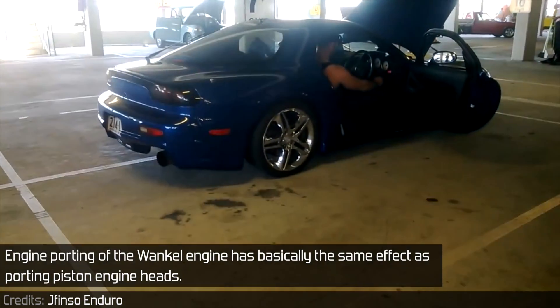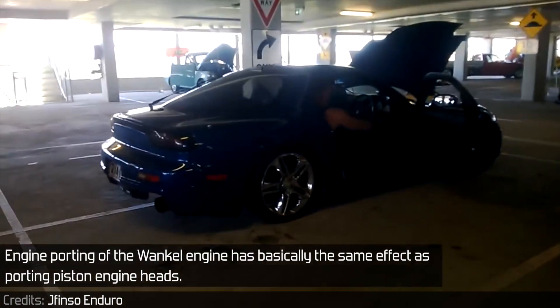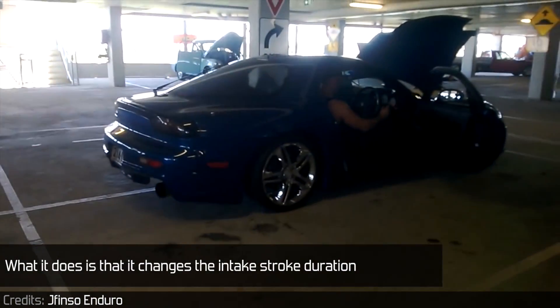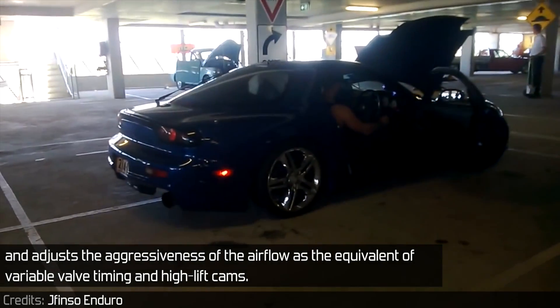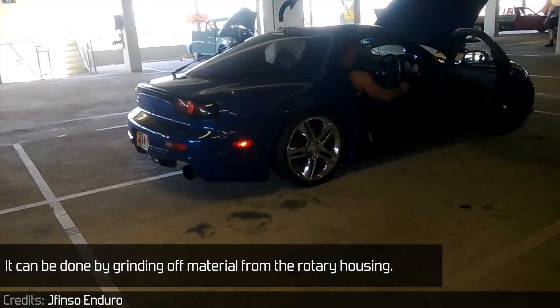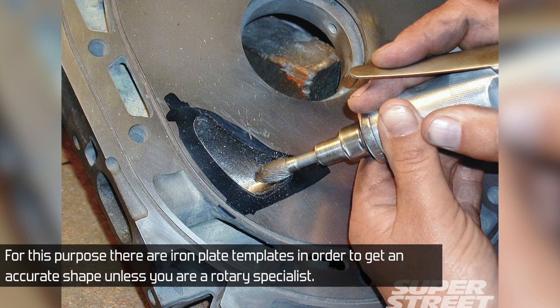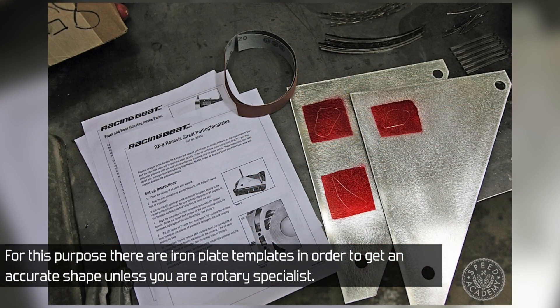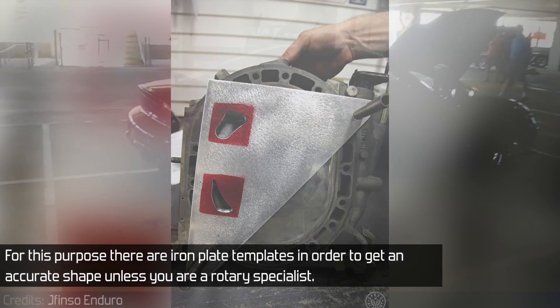Engine porting of the Wankel engine has basically the same effect as porting piston engine heads. It changes the intake stroke duration and adjusts the aggressiveness of the airflow — the equivalent of variable valve timing and high lift cams. It can be done by grinding off material from the rotary housing, using iron plate templates to get an accurate shape unless you are a rotary specialist.